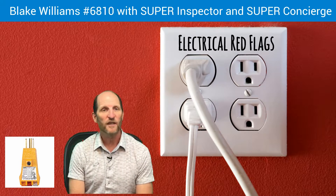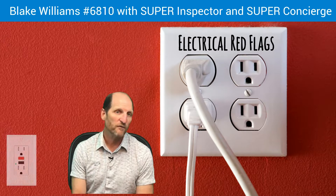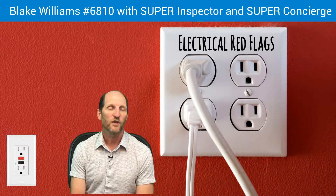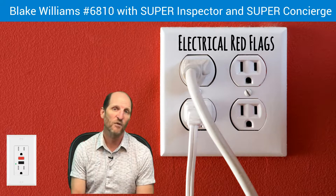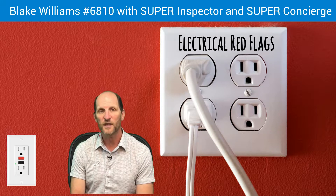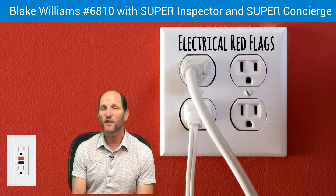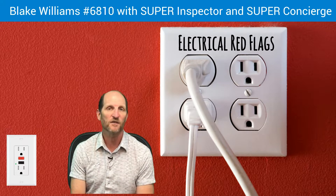We're going to check all the outlets that are accessible in the house and check for ground fault protection. If you're going into an older house, there's a good chance that it doesn't have the required GFCI, or ground fault circuit interrupter protection. You're looking for the outlets with the test and reset buttons on them in the kitchens and bathrooms.